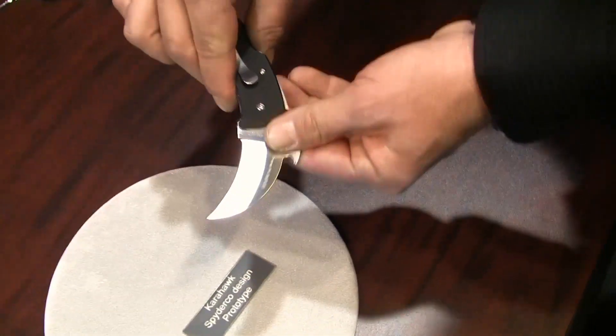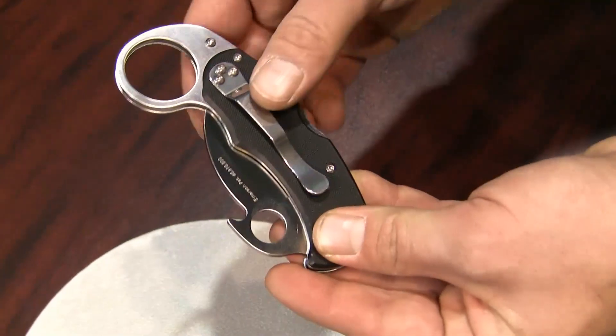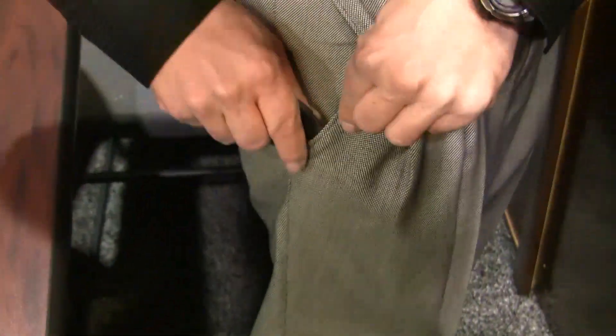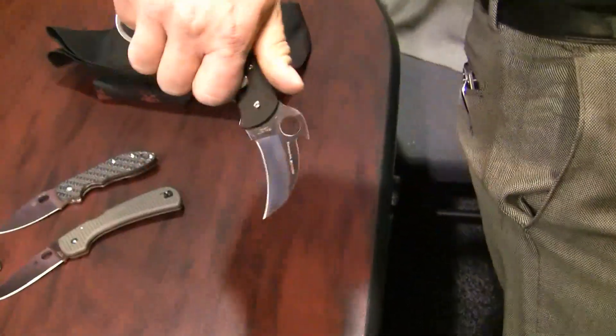This one does have an hourglass reversible clip, and with the reversible clip, it will allow you to draw it two different ways. If you have it in your typical clip carry, you can drop your pinky into the hole and as you draw the knife, it will draw open.